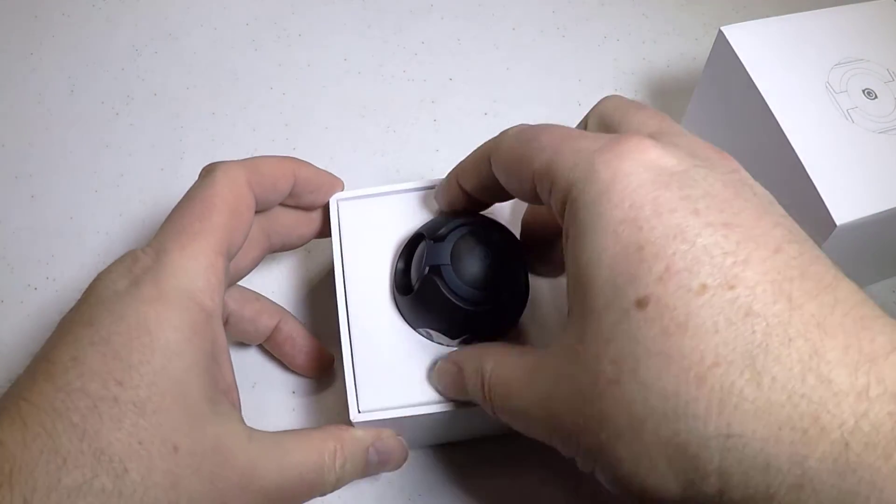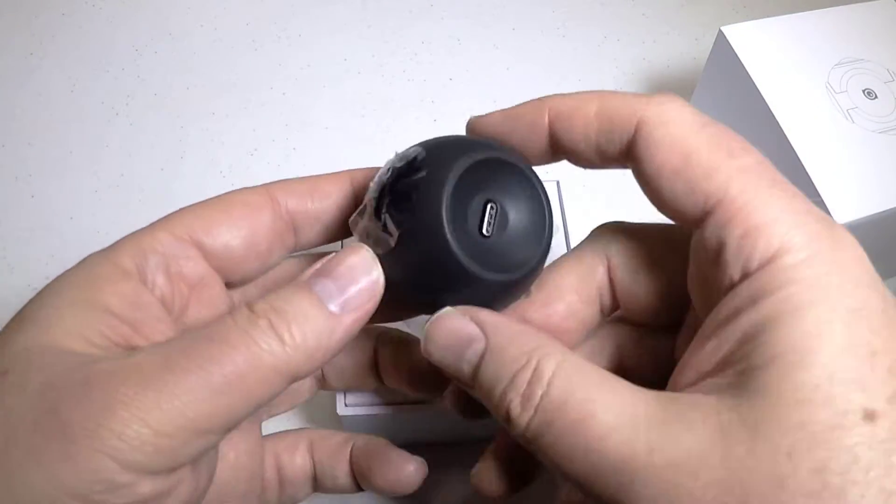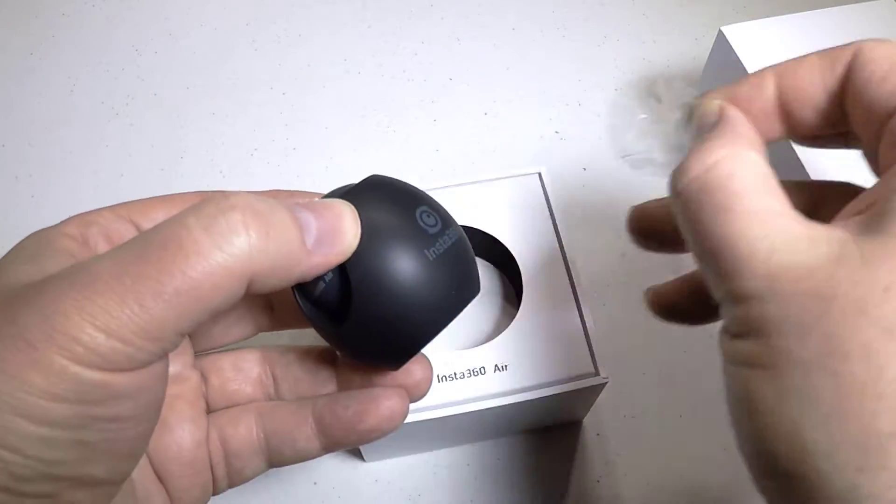It's at Insta360.com — it's the Insta360 Air. This is made for Android, and basically it's a 360 VR camera for you.